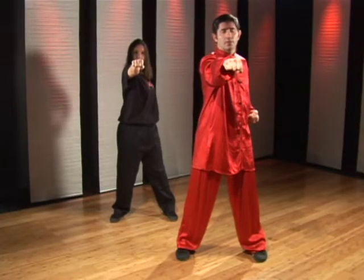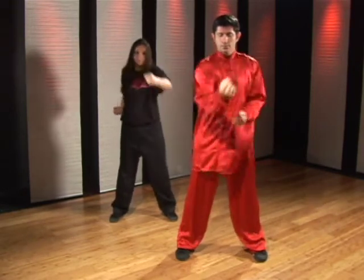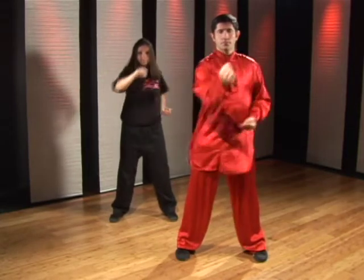If I'm performing it quickly, it goes: one, two. One-two.